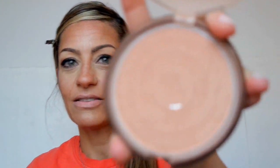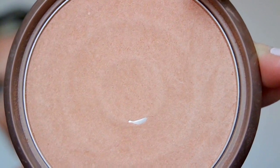The bronzer I am using today — let me quickly tie back my hair — is my all-time favorite: the Wet & Wild Color Icon in 'Bikini Contest.' It is my favorite, but check it out and see what your favorite is. You guys know that I am olive-skinned.